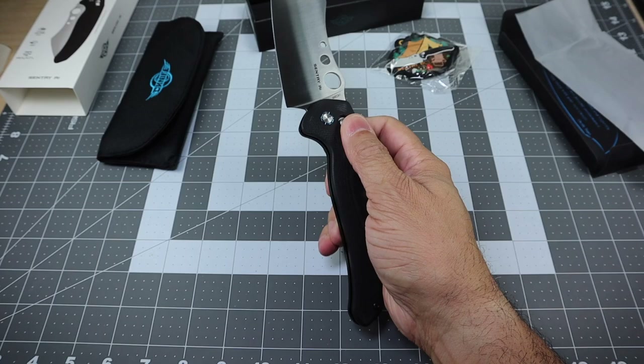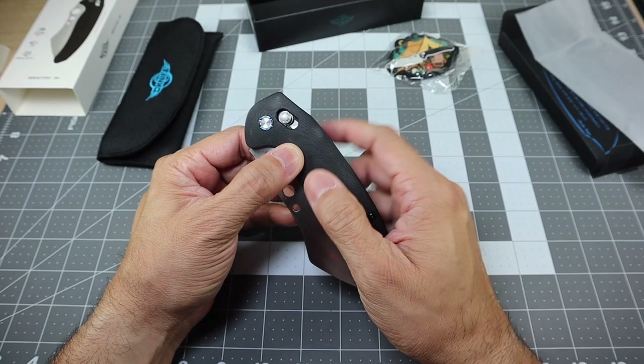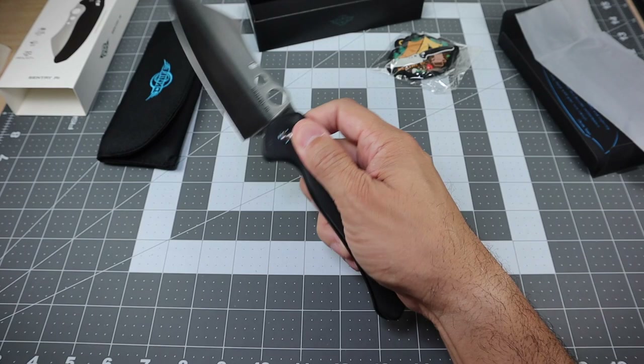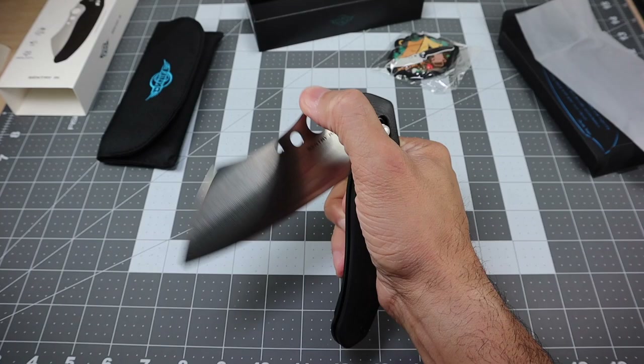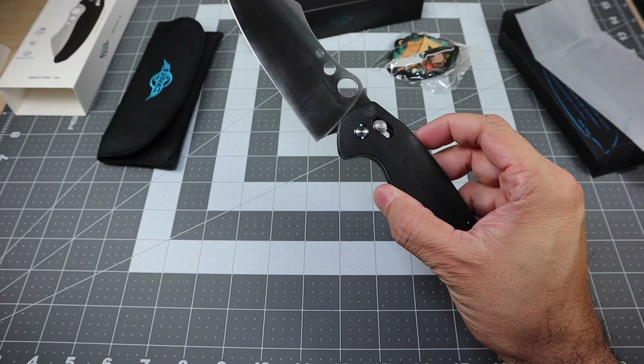Because the handle is actually so big, when I go to disengage the lock it is not as easy as other similar locking mechanisms with smaller size handles — that's just something to keep in mind. I don't feel comfortable enough because usually I'll rest my fingers on the pocket clip to flick it closed. With this one, because of the distance from where the pocket clip is to where the locking mechanism is, I'm finding it a little more difficult. If I use just my thumb to disengage it, it is a little easier, but it's not as easy to flick it closed. Maybe it'll break in and you'll be able to do it a little bit easier.